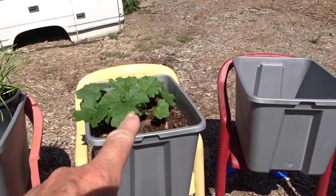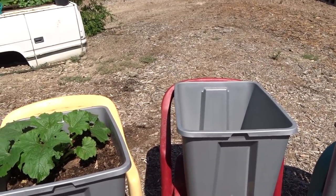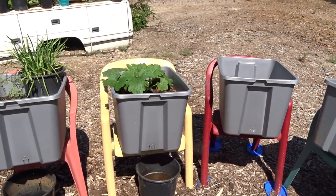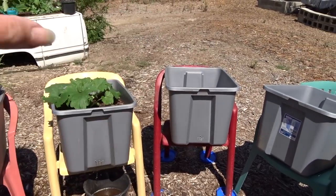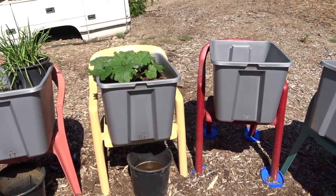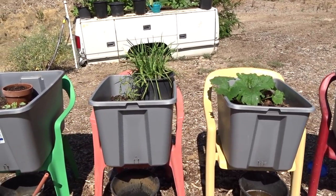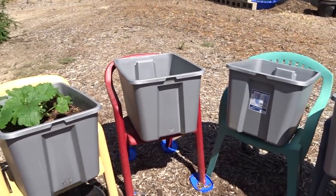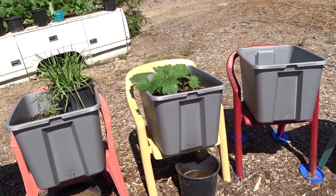I wouldn't want to put another squash in the same tote because their root systems will be fighting and you could end up with smaller plants and possibly less fruit. What I'm going to try to do is go up, down, up, down — alternating. Here I've got a zucchini and in a system like this the best way is to keep from getting runners. Other squash like spaghetti squash and pumpkins run — I mean you can see it, they just take out of the tote and take off.